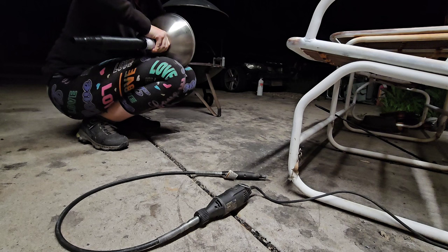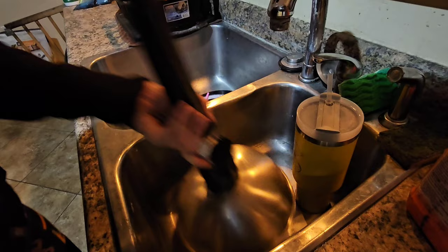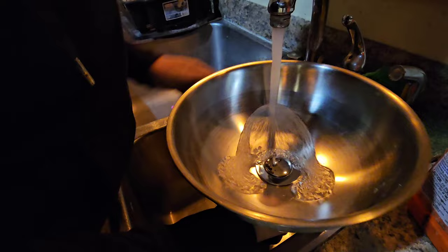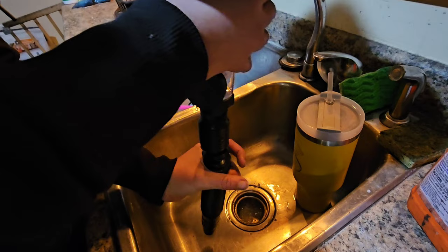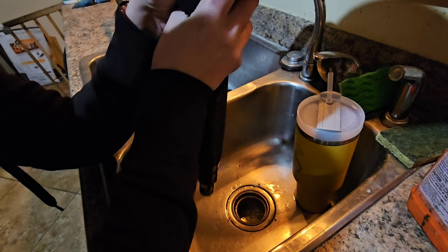So now we go test it to make sure it doesn't spill. We're testing to see if it leaks in a real sink — how funny is that? I'm going to fill it up. Make sure there's no leaks on the bottom there, make sure there's nothing leaking. Doesn't look like there's any leakage.